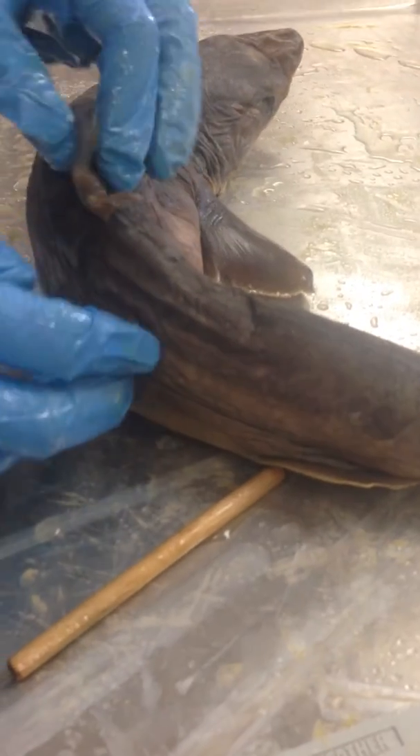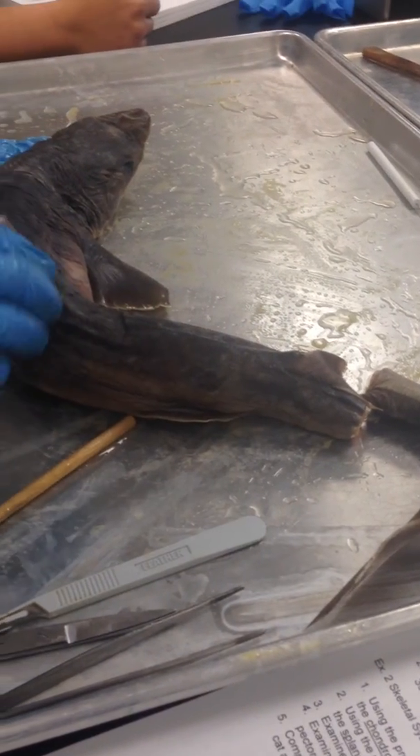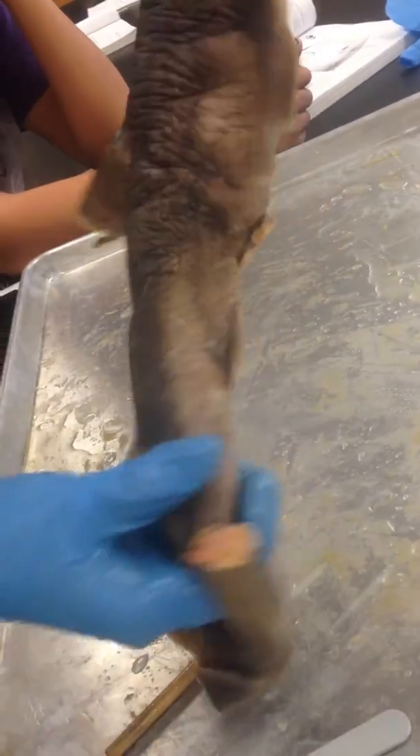The skin of the shark has two layers: a thin epidermis and a thick dermis. The entire shark is covered in placoid scales, and the pigment is melanophores. As you can see, the top has more of the pigment than the bottom, and that's why the bottom is a lighter color than the top.